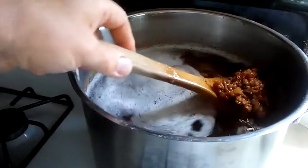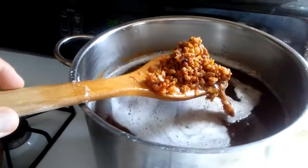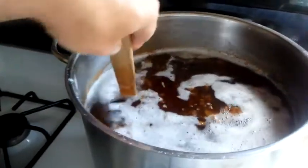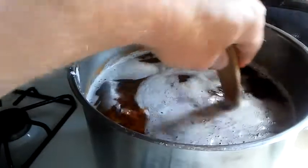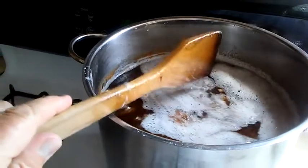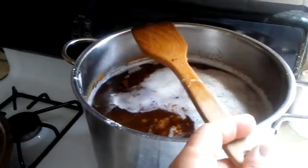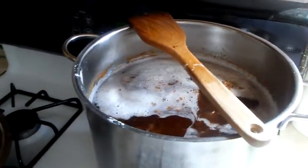Some people will take those cracklins — if you've got a press, like a sausage press or a wine press, you can squeeze them to get a little more lard out. I don't really bother; I just feed them to the chickens, because this is a lot of lard as it is. I'm going to give it a little more time, let it get up to about 260 or so, and then it'll be time to finish it off.